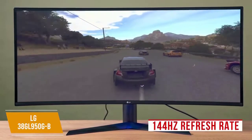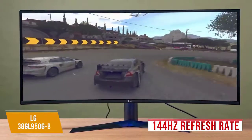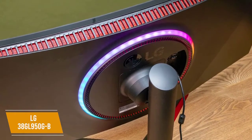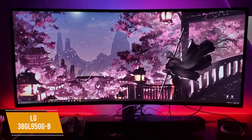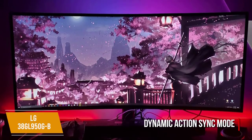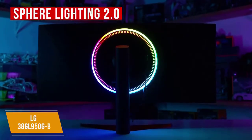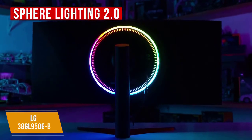It has a 144Hz refresh rate that can reach 175Hz if overclocked and a 1ms response time, which is further enhanced by NVIDIA G-Sync support. The stand lets you adjust the tilt and height to suit your preference, but I would have liked to see an adjustable swivel. The OSD menu's navigation is intuitive and includes useful features like preset picture settings, a black stabilizer, and an FPS counter. The dynamic action sync mode further reduces lag times in some games, which will be useful for competitive gamers. Another interesting feature is Sphere Lighting 2.0, which creates atmospheric lighting that you can synchronize to on-screen materials including music, movies, and games.